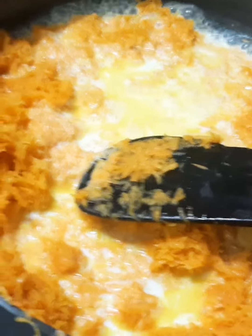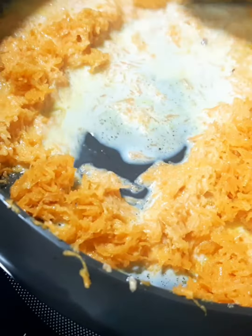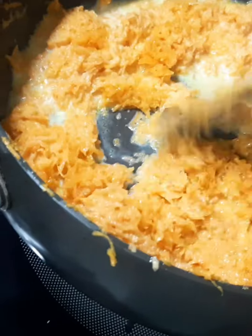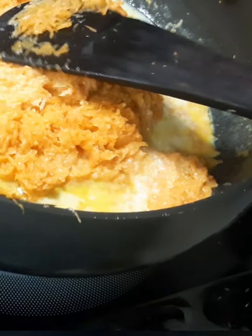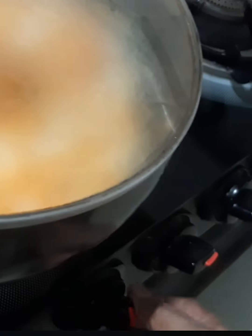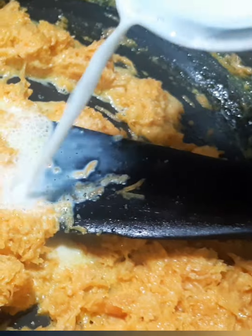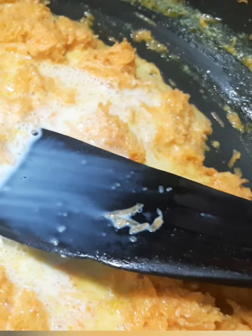The oil will mix well. Is it oil or ghee? It is oil. Because of the water, it's a little bit in the bowl. After that, the water is a little bit, so I have some water.